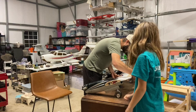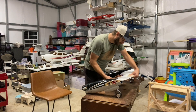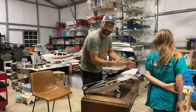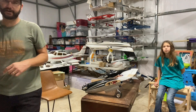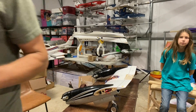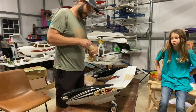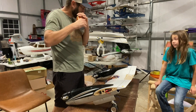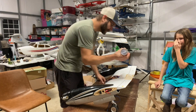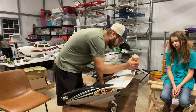But this crack still kind of bothers me. That piece is on there real good so I'm not too terribly worried about it. I may just put a little Gorilla Glue to fill in the gaps and make me sleep better at night. Yeah, I'm just going to fill in these cracks here - they're not even all the way through, so this would just be a little reinforcement, really.